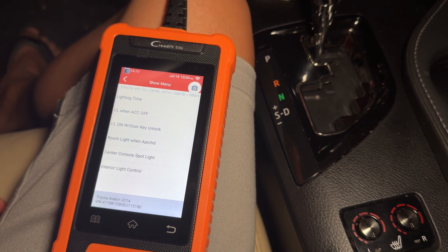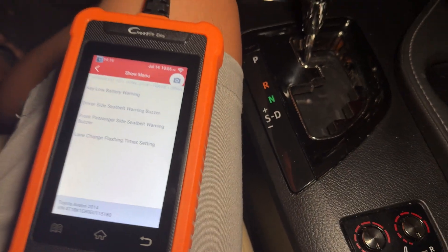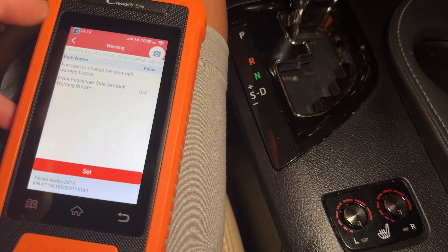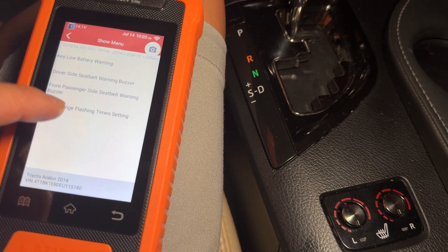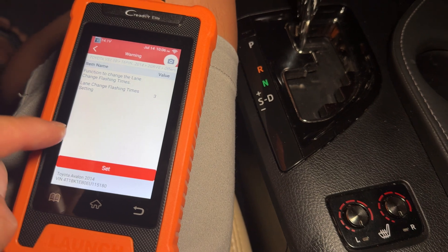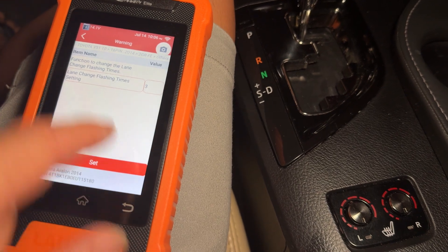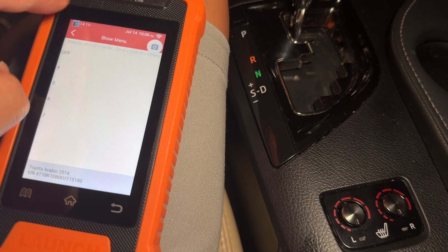On this particular vehicle we can't do anything in the wiper control — it says no customizable setting. Illuminated entry probably turns on the lights around the car when you walk by with your key fob. Under warning settings you can set the low battery warning for your key and the seat belt buzzer — you can actually turn the seat belt buzzer on and off so it won't warn you. The lane change function lets you set the tap-to-turn signal count, which is set to three by default.